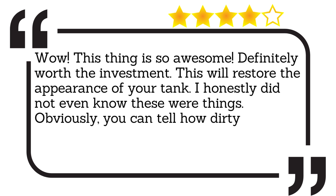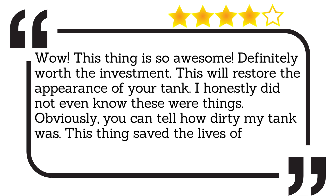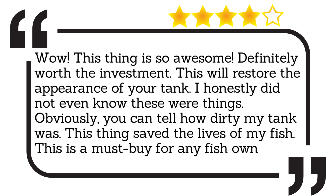This thing saved the lives of my fish. This is a must-buy for any fish owner.